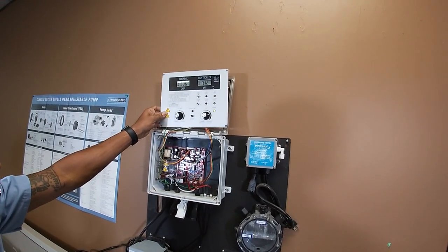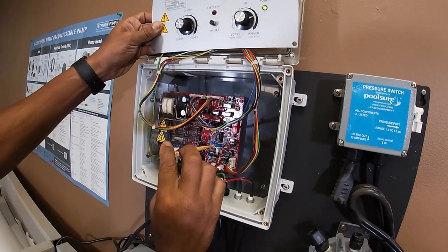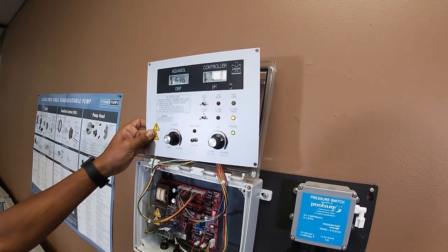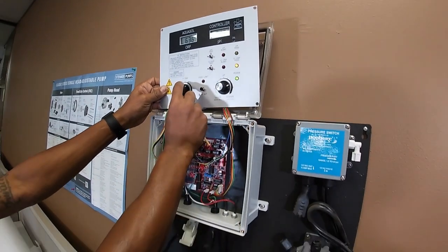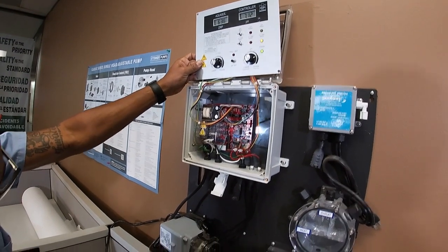Feed light is off. If the feed light is off, you want to go counterclockwise just until the feed light activates. Once the feed light activates, that's your starting point. So 640 is your low; medium is 725.